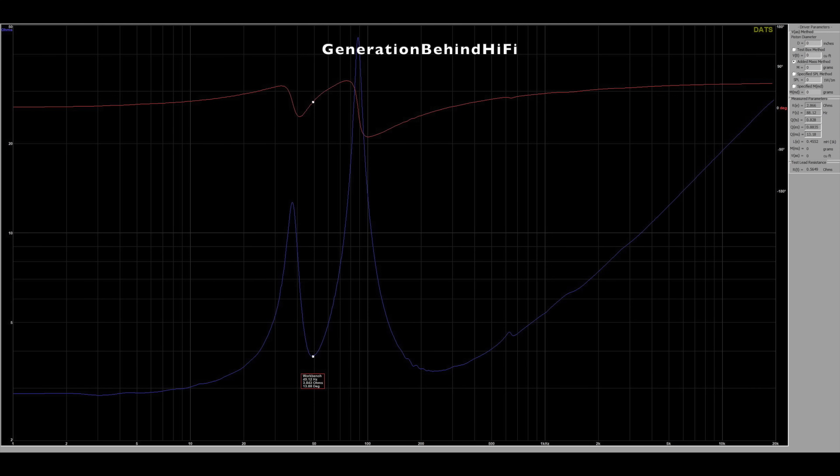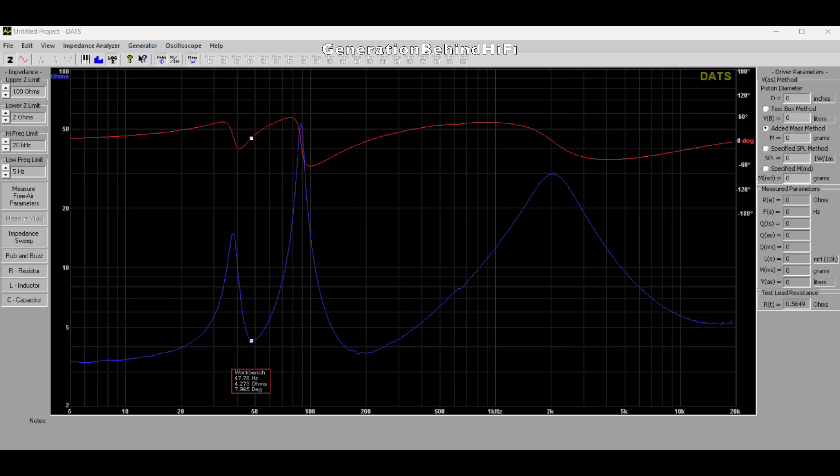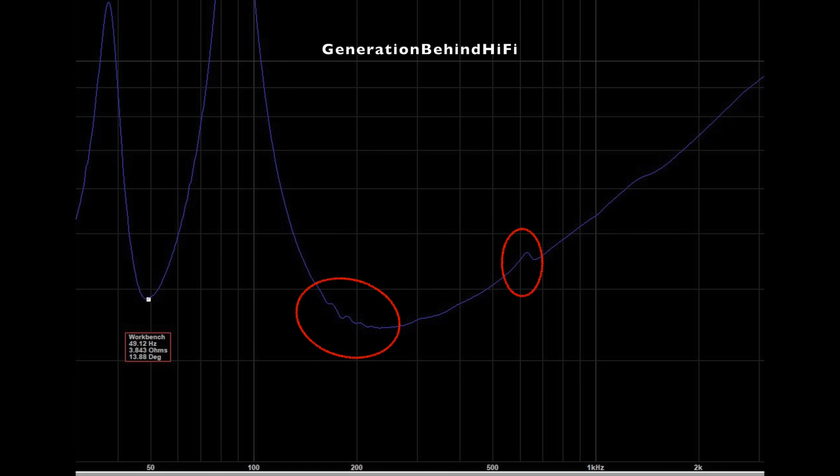Port tuning for the Q3 Meta came in at 49 Hz while port tuning for my Q350s came in at 47 Hz. I did notice some cabinet resonances taking place between 175 Hz and 200 Hz, and another one at 625 Hz — I think the one at 625 Hz might have enough amplitude where it could be audible.